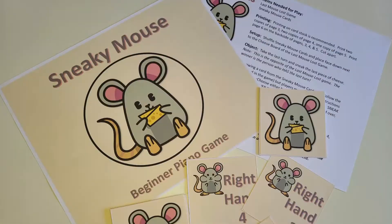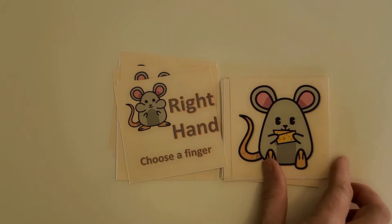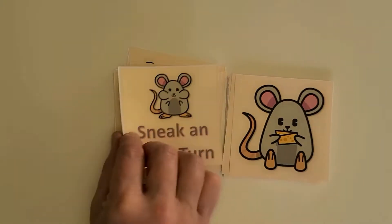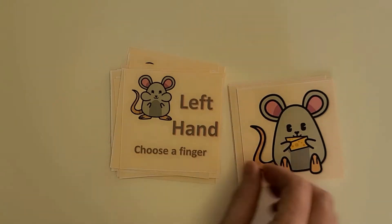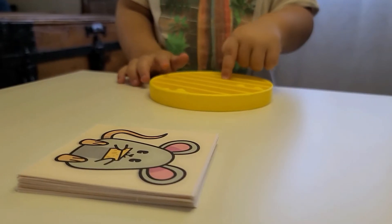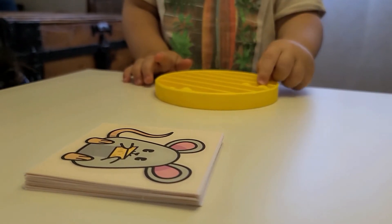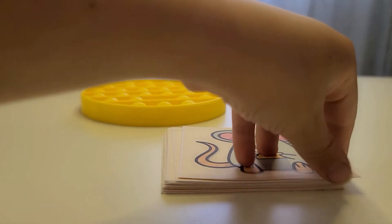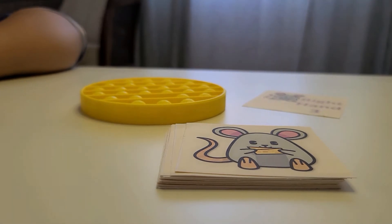However, preschool children hate to lose, so I developed a new way to play this game using the cheese board and sneaky mouse cards. With sneaky mouse cards, players draw a card first. They have to follow the directions on the card, which tells them things like which hand to use and which finger to play. And the last player to push down the cheese bubble is the winner. See the subtle difference? We can emphasize the winner, not the loser, and teach additional skills that develop piano playing.